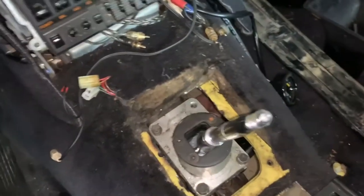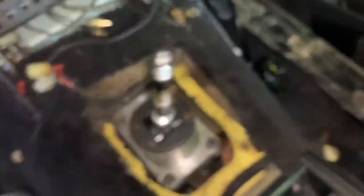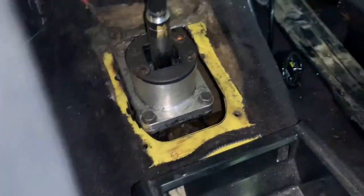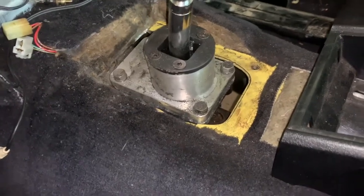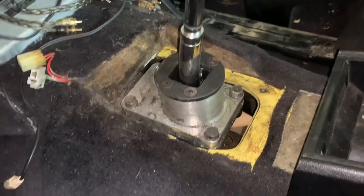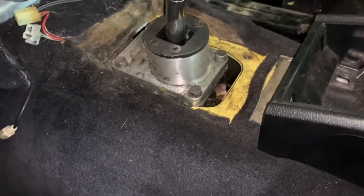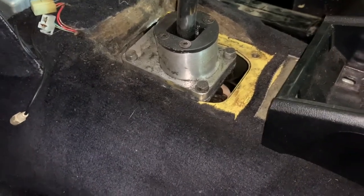Now with the transmission jacked up into its proper position — let me take it out of gear, into neutral, perfect — that gives us plenty of room to get this transmission where it needs to be, which is right there. Let's take a look underneath and check out our new transmission mount.